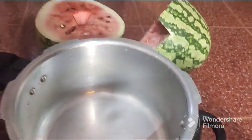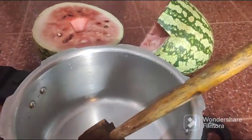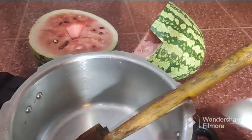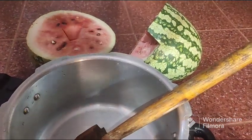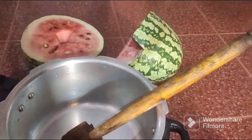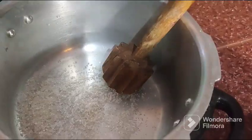Let's put the juice in the water, then we add the juice. We add a spoon in the water. Let's put the sugar in the water. We add a little sweet and sugar, then add the sugar.